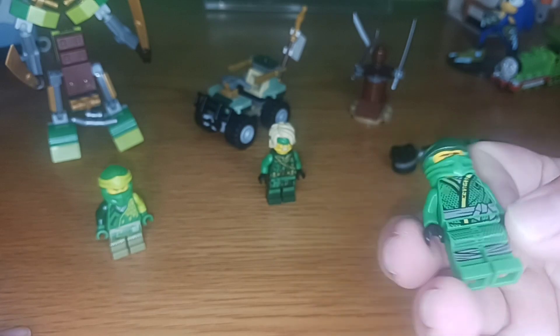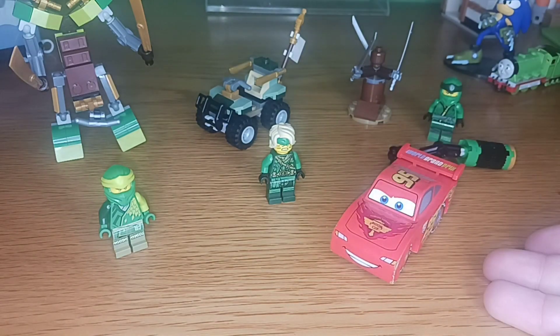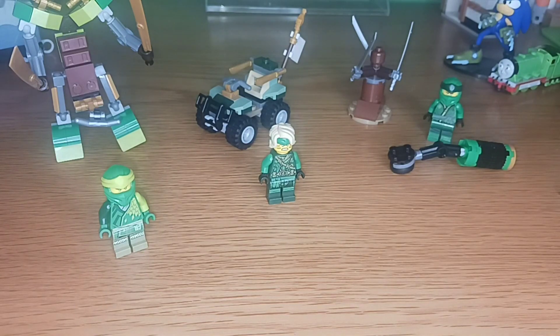With that, everybody, thank you very much for watching this review of all these polybags, featuring the one, the only, Lloyd Montgomery Garmadon. This is Nostalgic signing off, reminding you all that Nostalgia never dies. There will be more reviews to come, whether it be of Thomas, Sonic, or Ninjago — and there could even be reviews on cars. Thank you very much and goodbye.